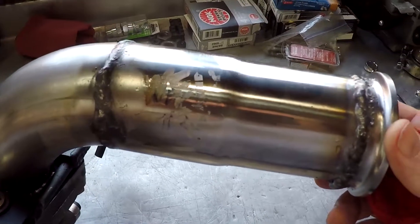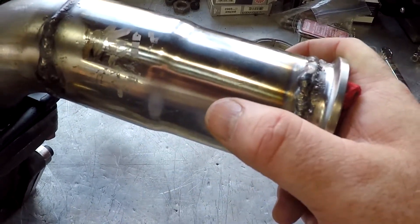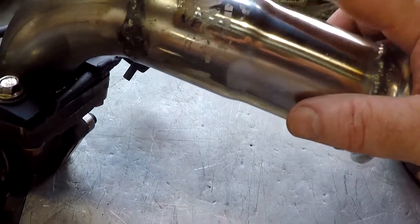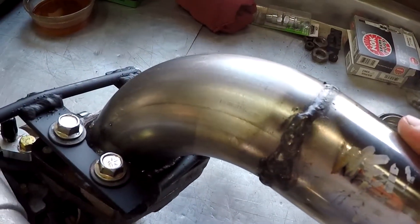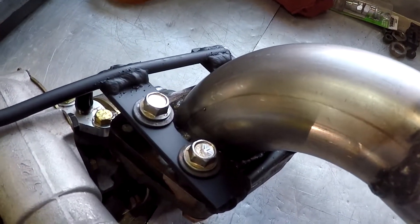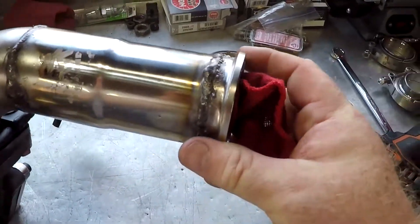I've already welded this reducer piece on here. The exhaust coming out is going to be two inch at the OBX header, then right there it expands out to two and a quarter, and by the time it gets here it's two and a half inch pipe. Past that it doesn't really matter because you're only talking about 14 inches of pipe, and I'm going to wye the pipe out and give it dual exhaust in the back just for looks.